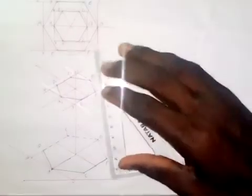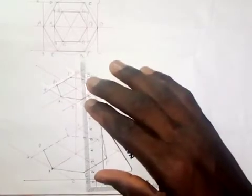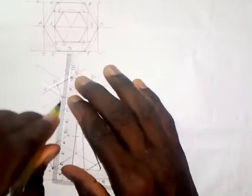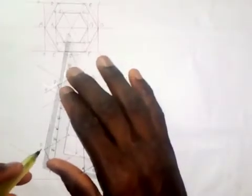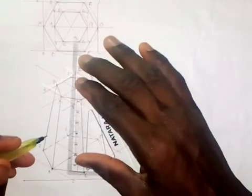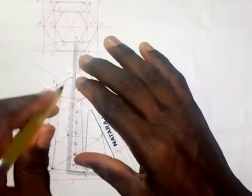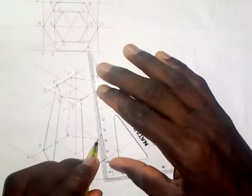Now I connect the corresponding vertices: A to A1, D to D1, E to E1, F to F1, C to C1, and B to B1. The visible connecting lines — such as A-A1, D-D1, E-E1, and F-F1 — are drawn as thick lines. The line through point C and point B will be hidden from view, so I draw those with short dashes.